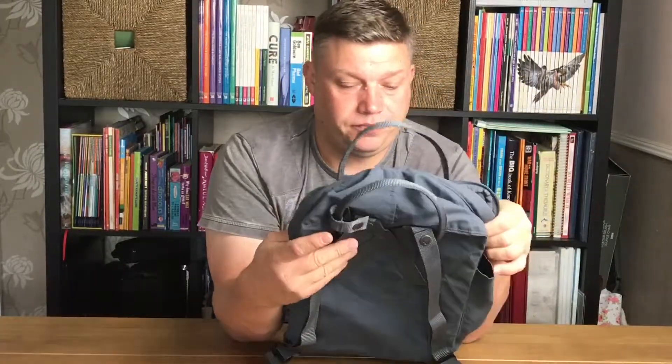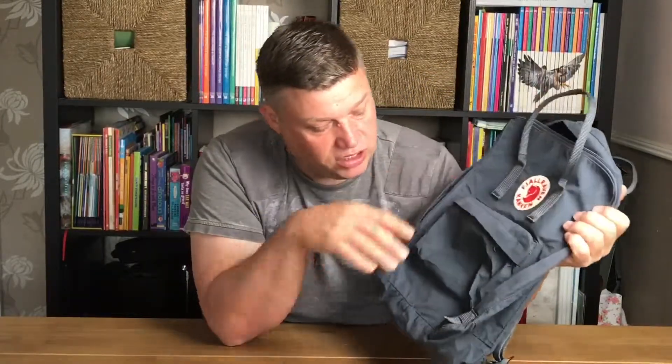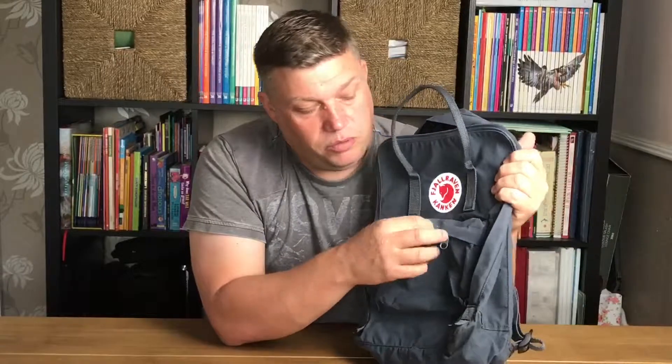The logo on the front here is reflective, so at night time or early evening if you're out and about it reflects so you can be seen — a nice feature actually. In the front we have this pocket, quite a large pocket.